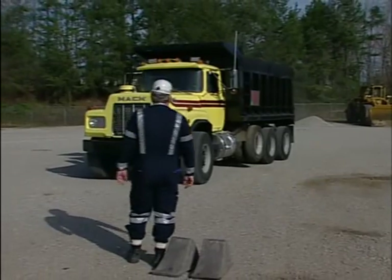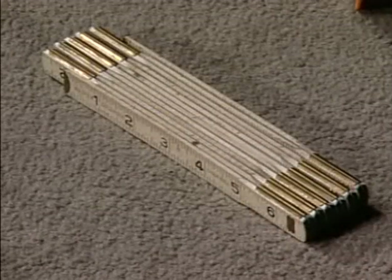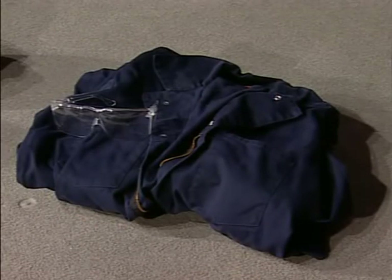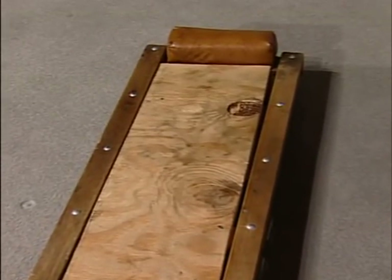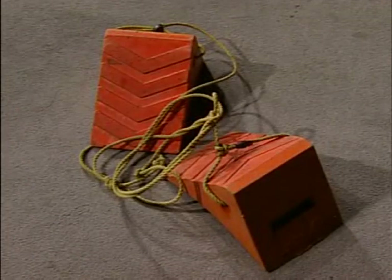At the mine site, you'll need the following equipment: a flat quarter-inch blade screwdriver, a folding type tape measure, knee pads, hard hat, safety glasses, coveralls, a mechanics creeper for use on concrete or asphalt, a pad for use on gravel or dirt, and wheel chocks.